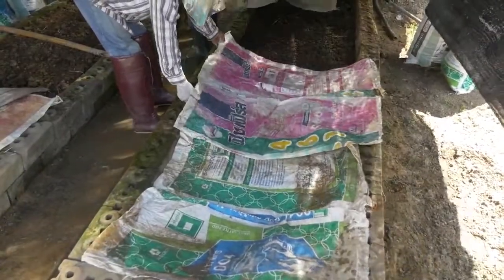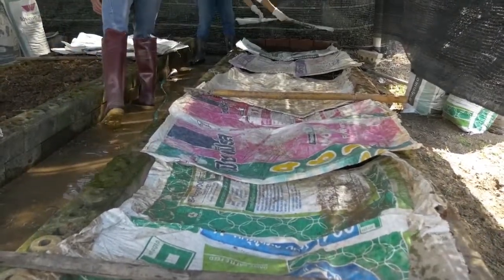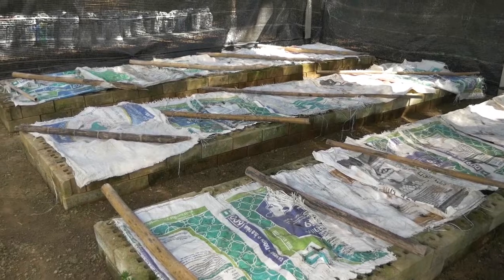Earthworms prefer dark conditions, so put a cover on top of the bed but ensure good aeration. You may use sacks or any other available materials in your area. Avoid using plastic sheets as they may trap heat and gases.